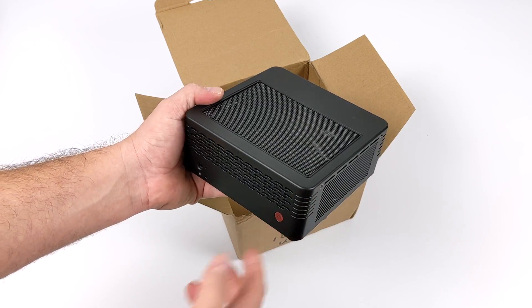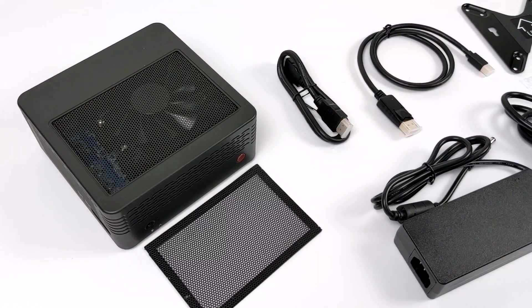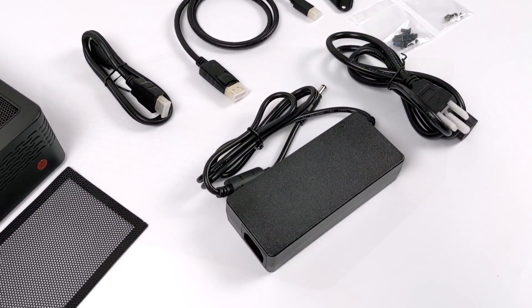Inside the box you're obviously going to receive the Elite Mini X400. We also have a magnetic dust filter to go right on the top. There's an HDMI cable, a DisplayPort cable, a VESA mount, and the 95-watt power supply.